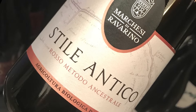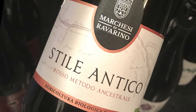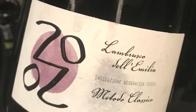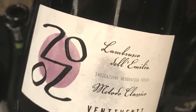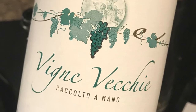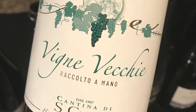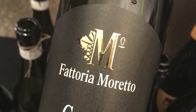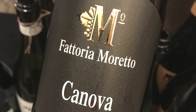Marchesi di Ravarino, Stile Antico Lambrusco di Modena DOP — a blend of Salamino and Sorbara, ancestral method. 20-20, Metodo Classico Lambrusco dell'Emilia IGP, Salamino 100%, traditional method. Cantina di Santa Croce, Vigne Vecchie Lambrusco Salamino Santa Croce DOP, Salamino 100%, tank method.